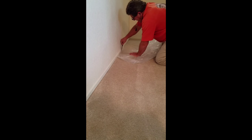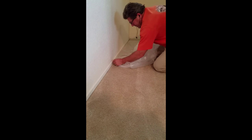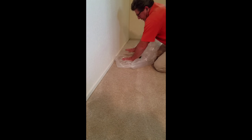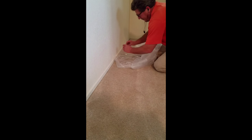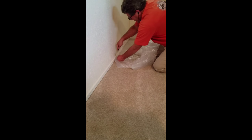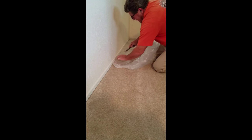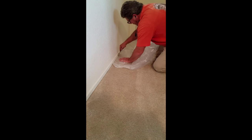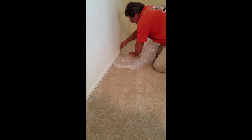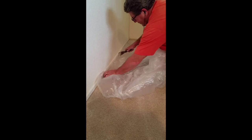You can get it nice and snug. The reason you want to have a little bit of extra is because when you're walking on it, just the movement will naturally want to pull it out. So if you have it overlapped a little bit more, it gives it a little extra plastic in there to pull and tug on, and it makes it a little bit more snug to hold it in there. Then you just keep on going down the line.